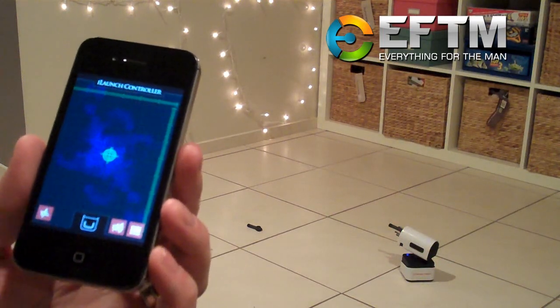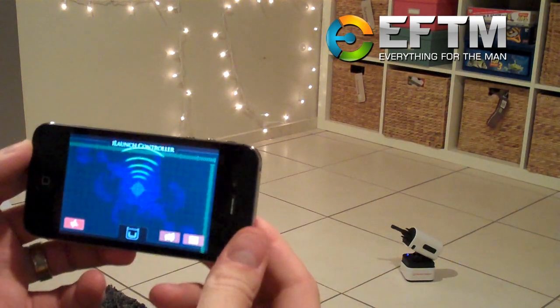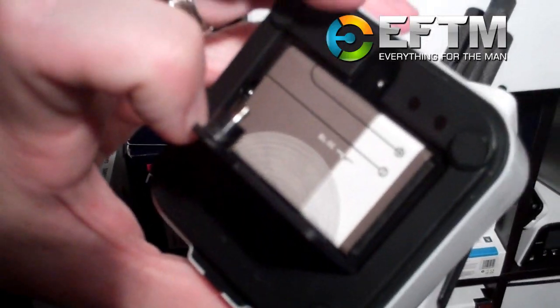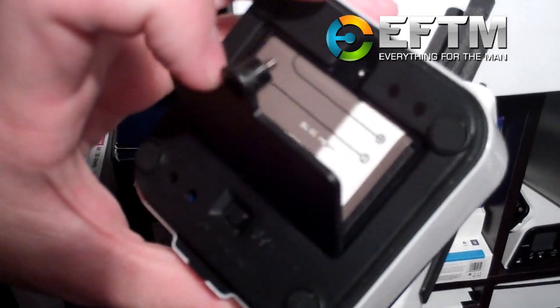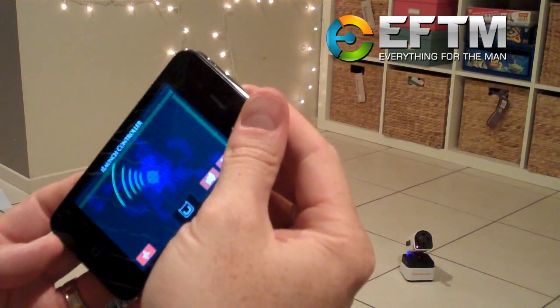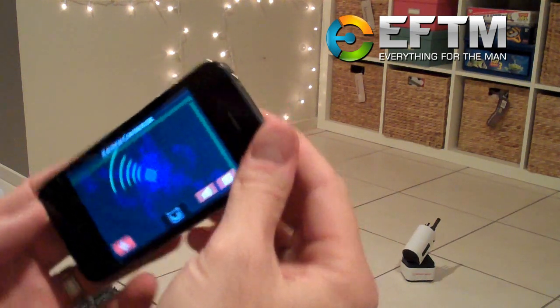I've got to say, this is probably one of the most fun pieces of technology I've had to play with in a little while. It operates via Bluetooth, and in the bottom of the device is a rechargeable battery — you recharge it via USB. Connect it via Bluetooth to your phone, iPad, or iPod Touch, open the app, and it's left, right, up, down, and fire.